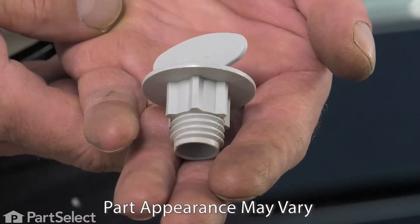Hi, it's Steve. Today, we'd like to show you how to change the lower spray arm nut on your dishwasher. It's a really easy job and you won't need any tools. Let me show you how we do it.